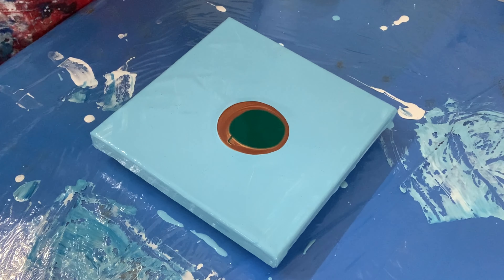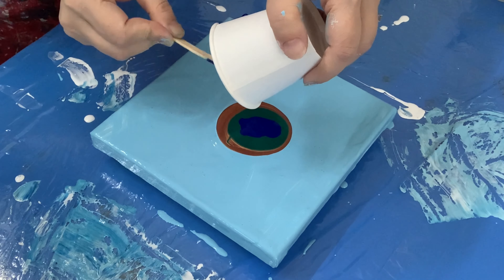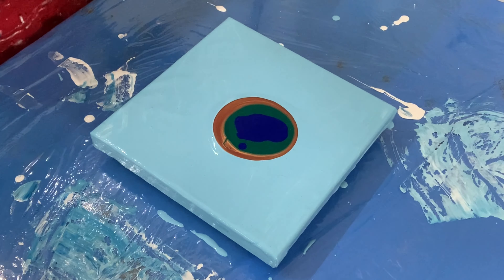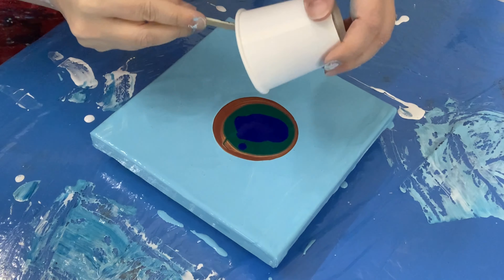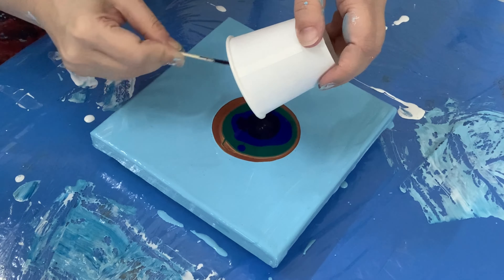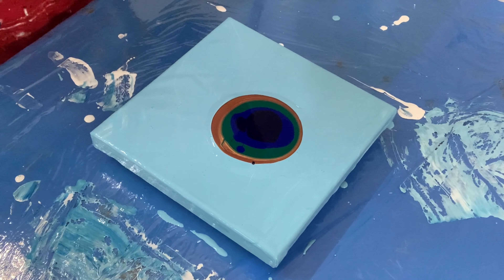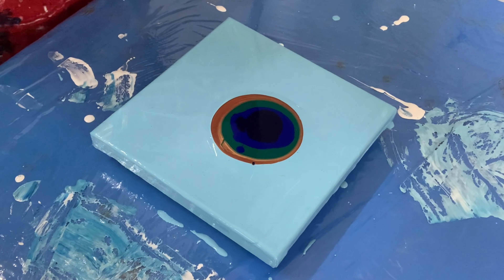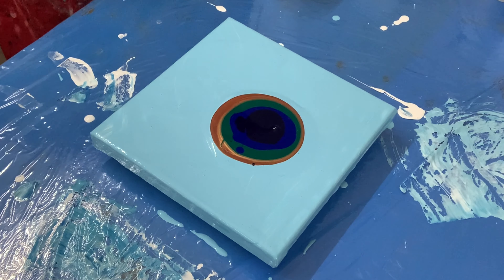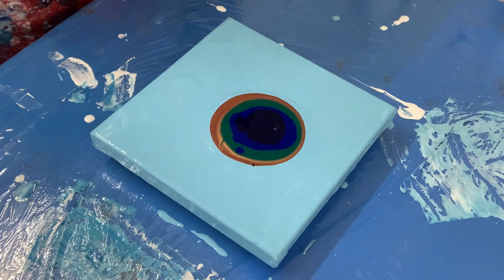Then I'm going to go with the thalo blue to give it contrast with the prussian blue. Love this color — prussian blue is a great color for backgrounds as well. If you don't want to go with a black background, this is a great alternative. Even gray is a beautiful color for a background; I've done many paintings in gray. Topping it off with some copper again — these colors are looking very pretty together.